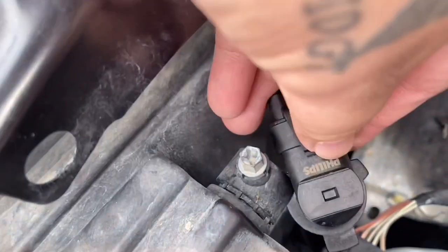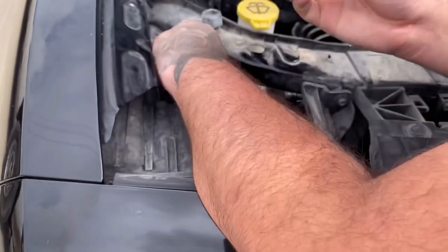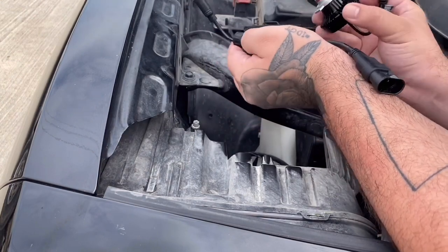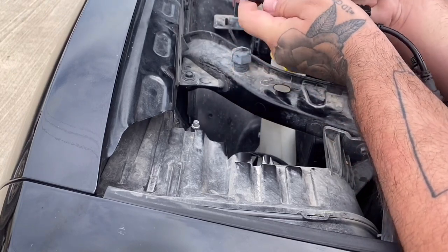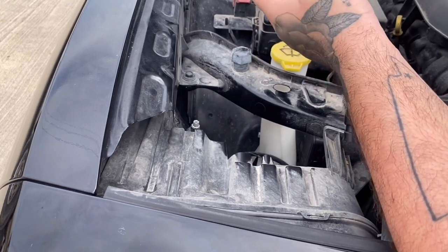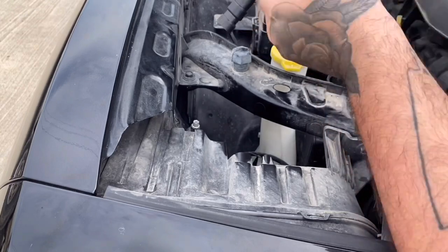Disconnect the connector — you just want to release this tab and pull out, and that will disconnect the bulb. Now when you go to install your new 9012 LED headlight from Oracle Lighting, the first thing you want to do is connect the LED light bulb with the driver. To do that, connect these two ends together — this has the metal prongs on the inside — connect them together like so, then move this piece up and it secures nice and tight, giving you that watertight seal.